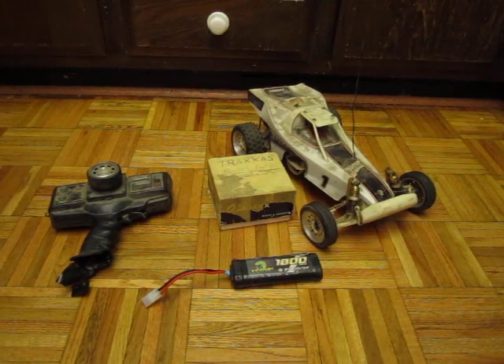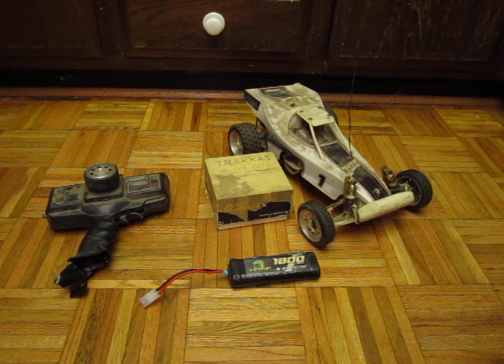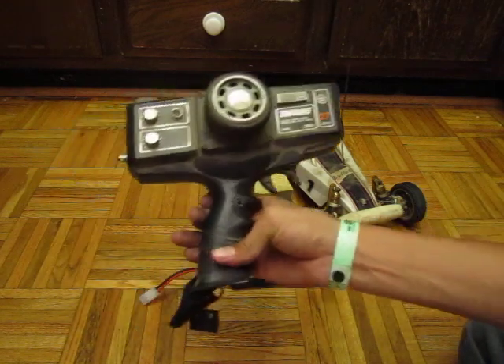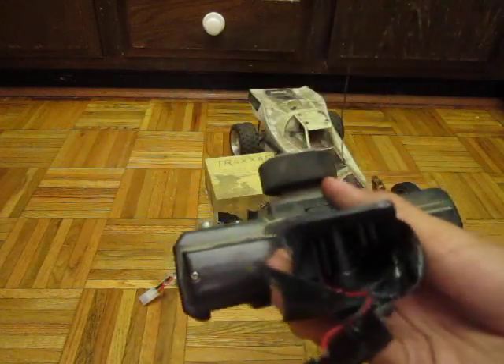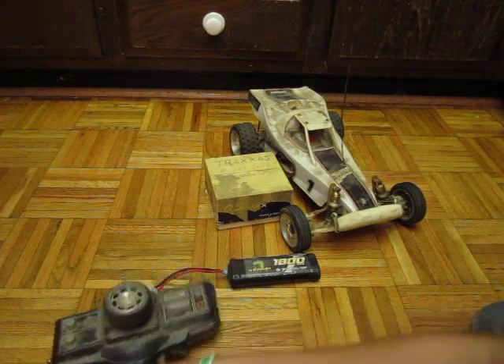Hey guys, this is Ryan from OnTracer3, and my Uncle Keith just gave me his old Traxxas Bullet. The remote is totaled — it has no antenna at all, no battery cover, because he dropped it and said it shattered into like 100 pieces.